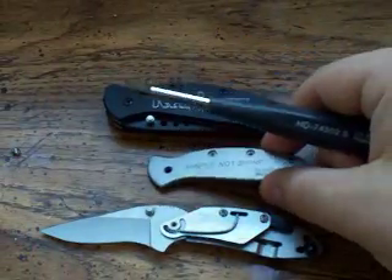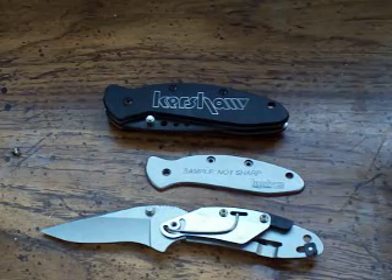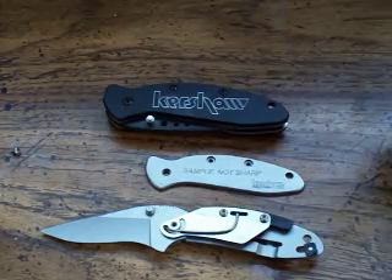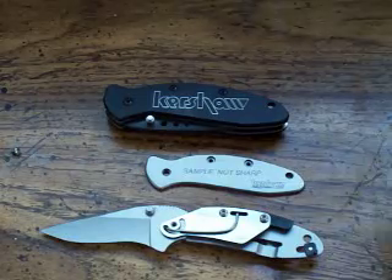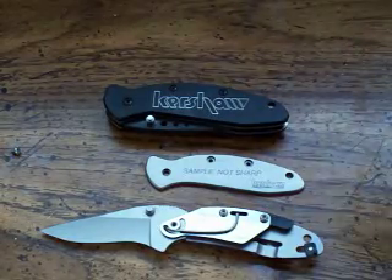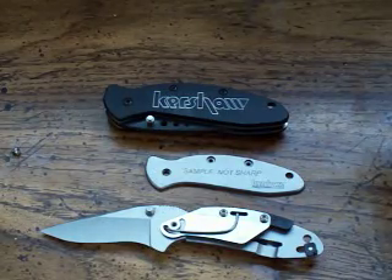I will let you know that taking apart your knife may void your warranty, so whatever knife you're using, whatever company, go to their website and check out the warranty information. See if that's going to void your warranty because it's something you might not want to mess with. Down the road if you want to send your knife in and they can tell that you took it apart, you might end up having to pay for your repair as opposed to having it free.